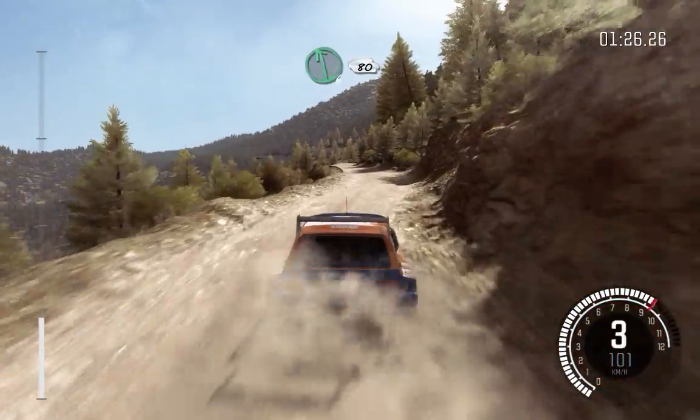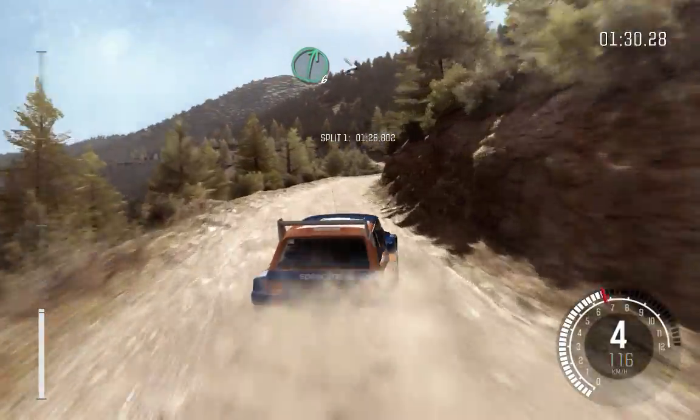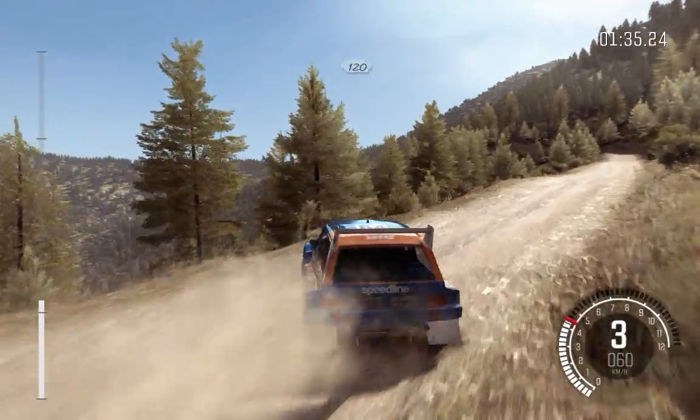Right 6. Left 6, 80. Right 6 continues 80, and tightens 5. Left 5, bad camber, 80, crest jump, maybe. 120 through dip.